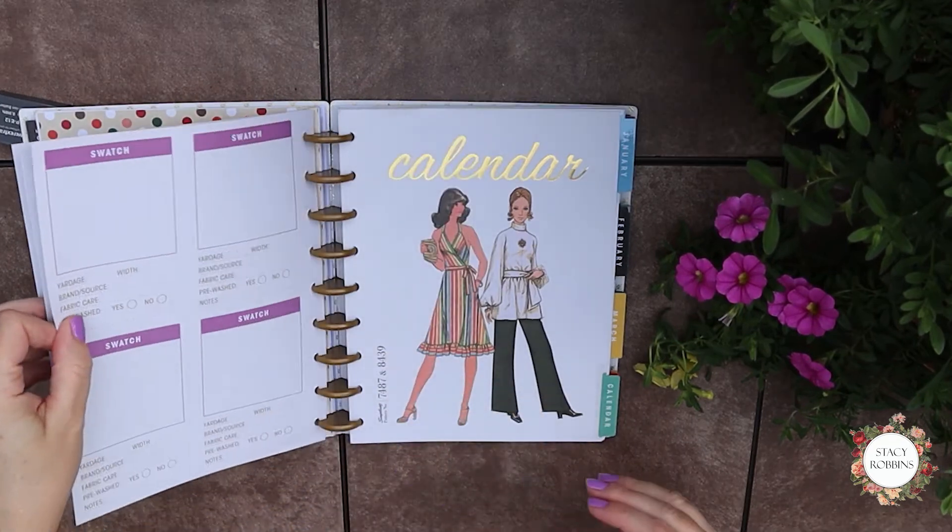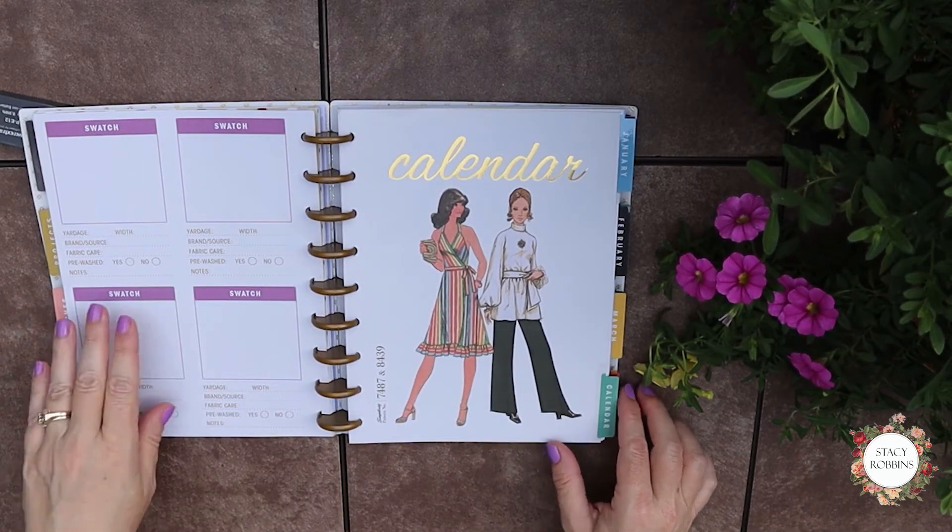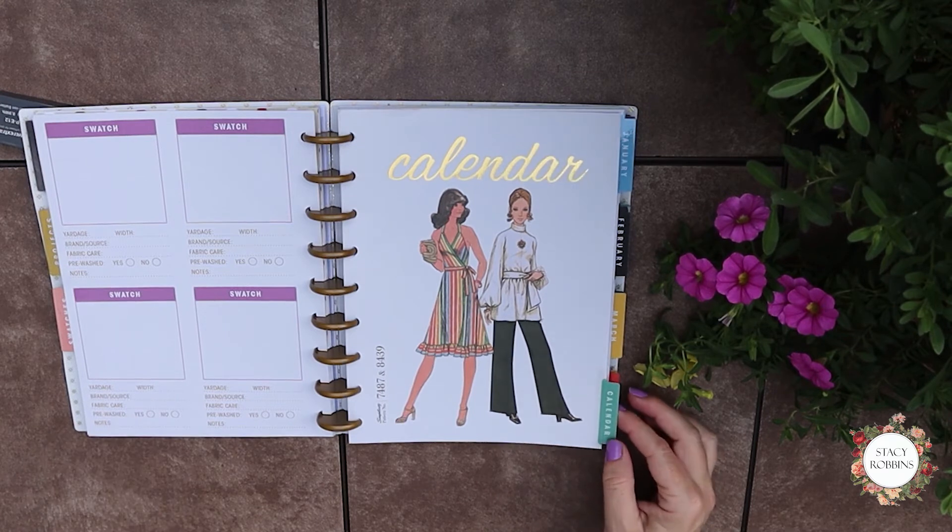There are four swatches per page, so that's 32 places for 32 fabrics. Again, not enough if you're an avid sewer, but not terrible.